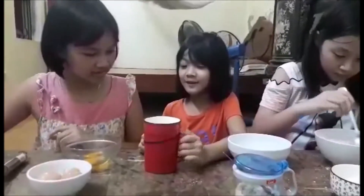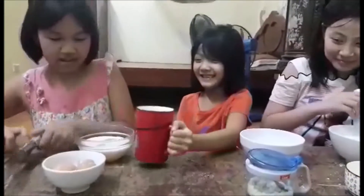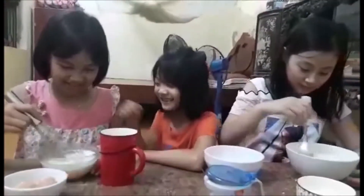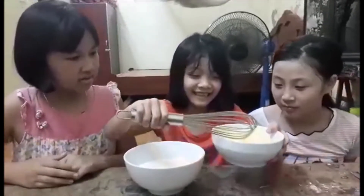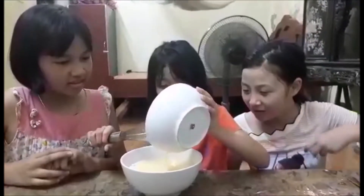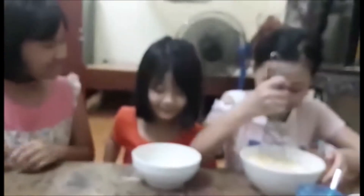Add 1 cup of milk. And we mix them together. Then we add the milk and egg bowl into the flour bowl and mix together.